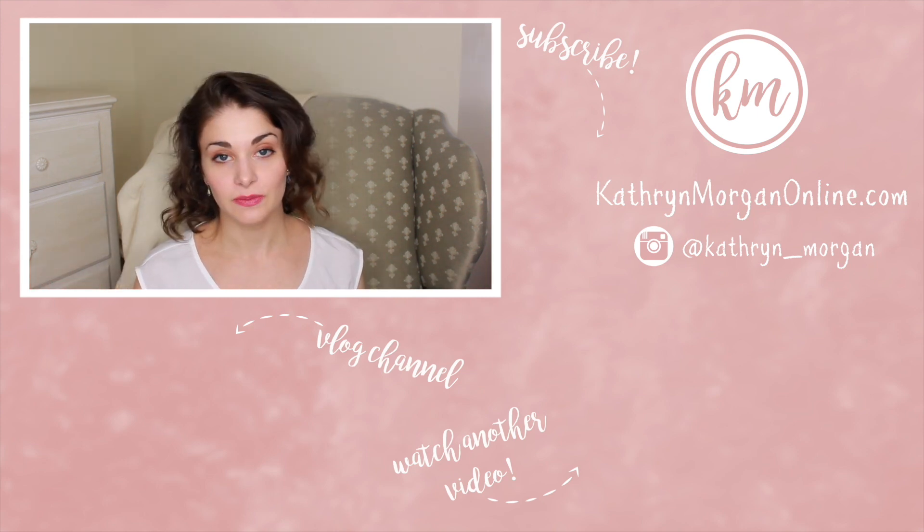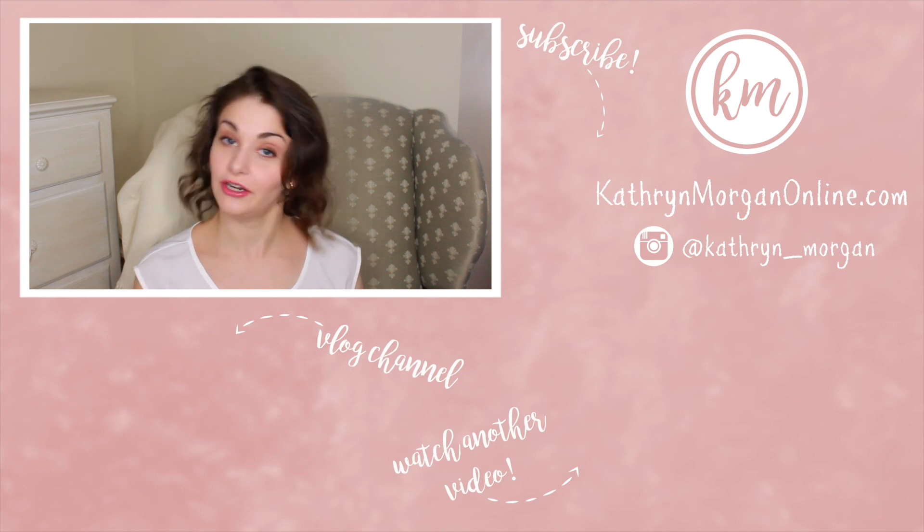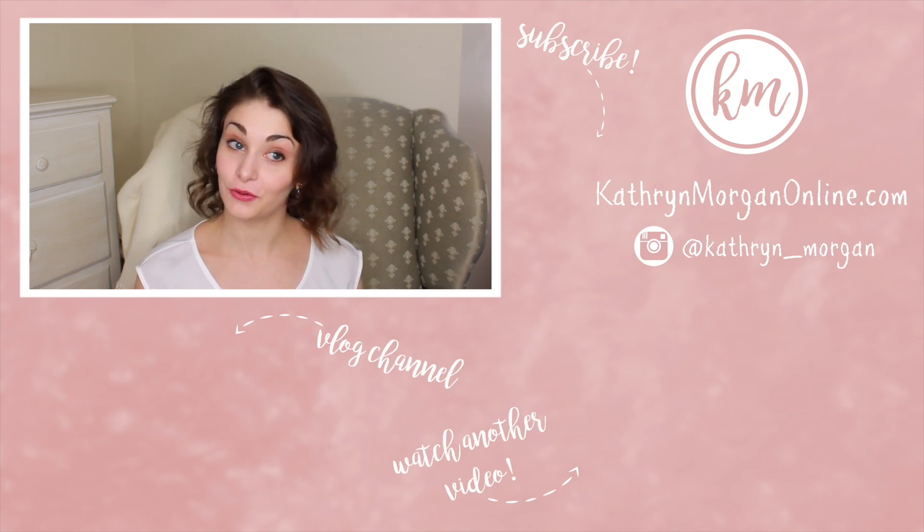If you missed my video on improving your manège or manèges, it's right down there — you can click it to watch. More videos coming soon, guys. Thank you again for hanging in there with me. Love you so much and I will see you tomorrow.